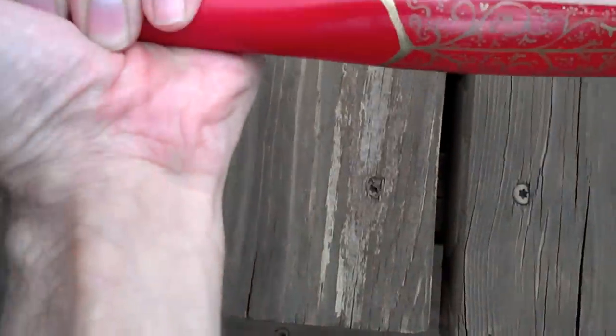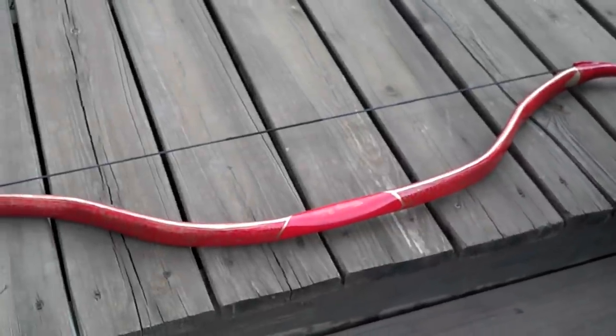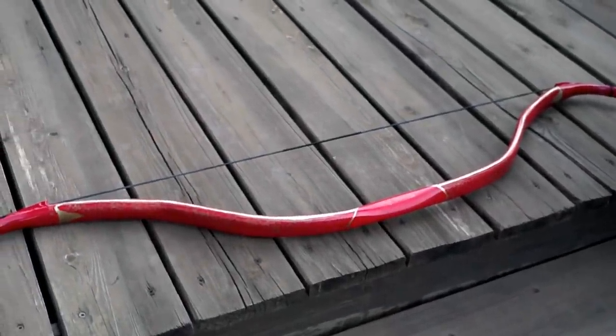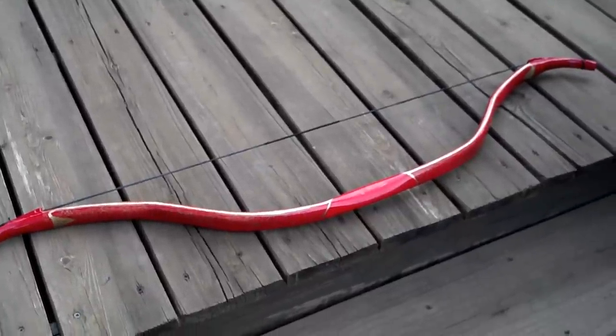So there it is. Now I'm just going to go ahead and put some clear coat on it, so it'll protect the paint a little, because it still has a tendency to rub off. It's not as durable as it could be, but man, is it pretty.